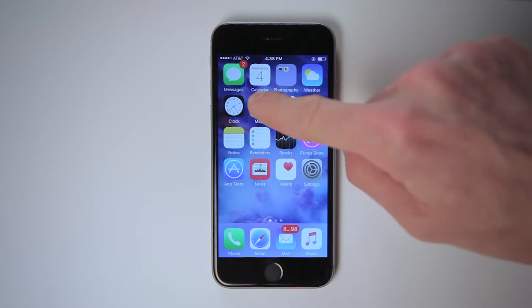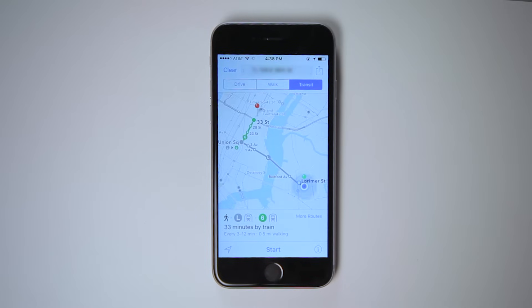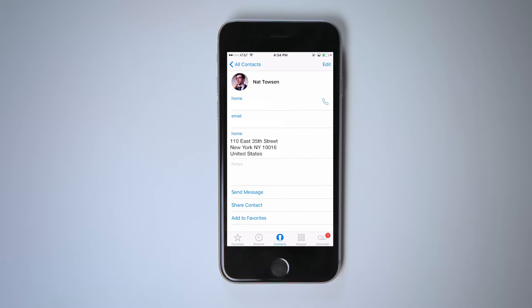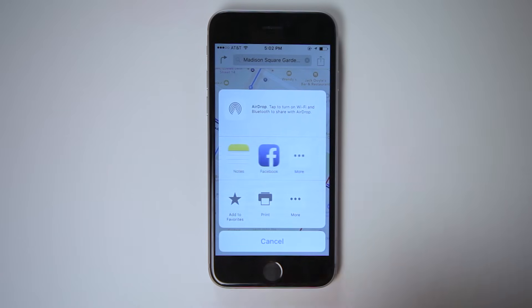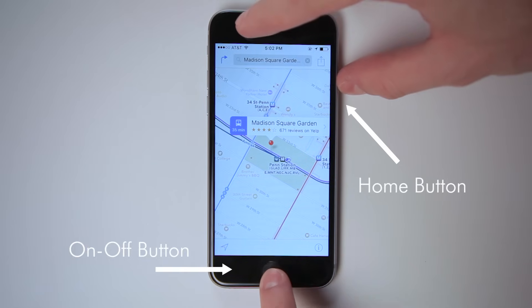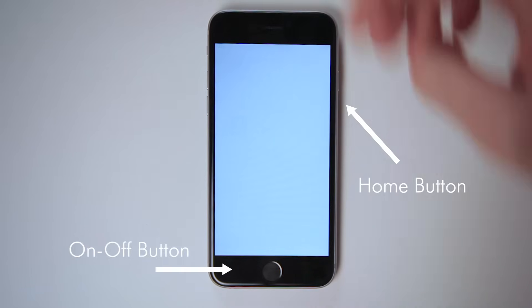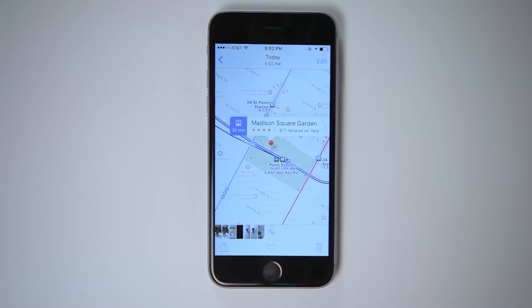In some cases you'll want to look up directions to your home, especially if you're using the directions home quick action. To make this automatic, make sure you have your home address set in your contacts. To send a map to a friend or share it on social media, tap the share button in the upper right corner and choose message, mail, or whichever method you want to use. To save a map for quick reference to view offline, take a screenshot by pressing the on-off button and the home button at the same time. The iPhone will save an image of exactly what's on screen — it's also great for taking images of web pages or text conversations, anything you might want to save for later.